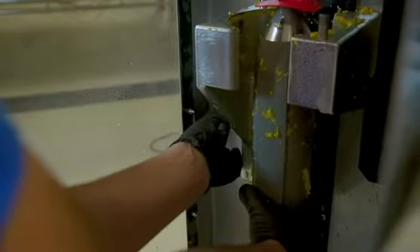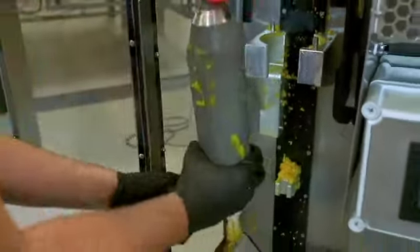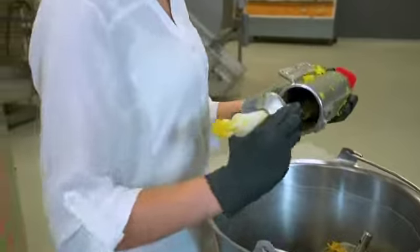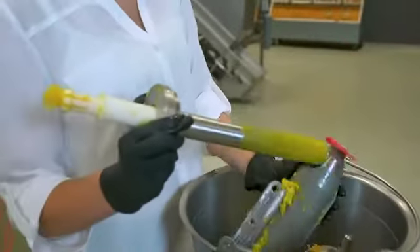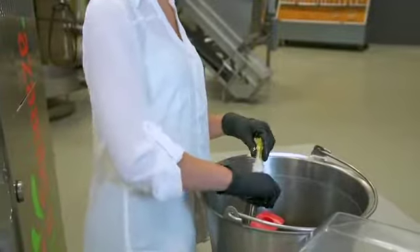Now grasp the juice manifold and orifice tube firmly and remove the entire juicing components assembly. Next, remove the strainer tube from inside the juice manifold by turning counterclockwise and sliding out. If the orifice tube is difficult to remove from the strainer tube,